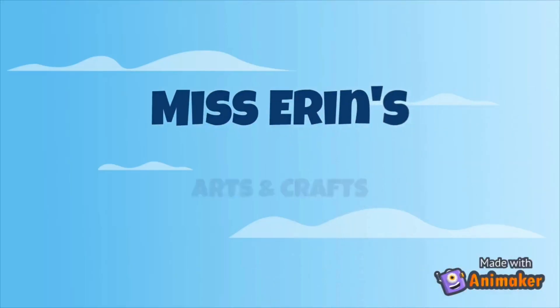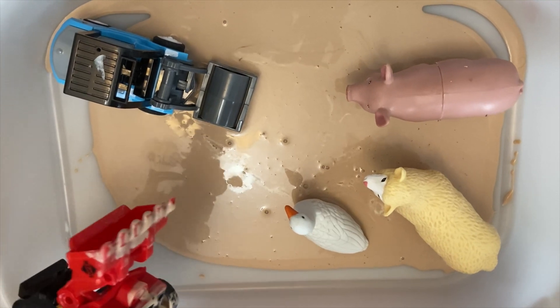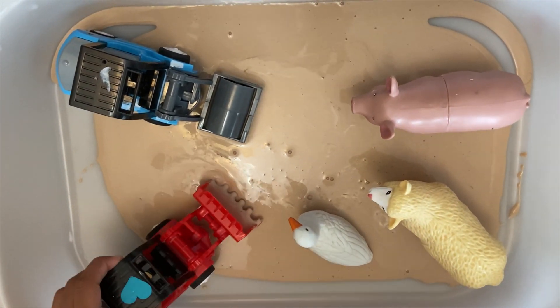Hi friends! Welcome back to Arts and Crafts with Miss Erin. I'm going to be having some help today from Miss Rosario and her daughter Anaya, and we're going to be making some mud for our farm animals.